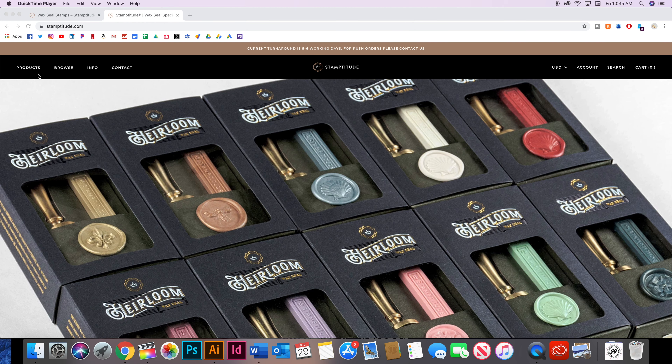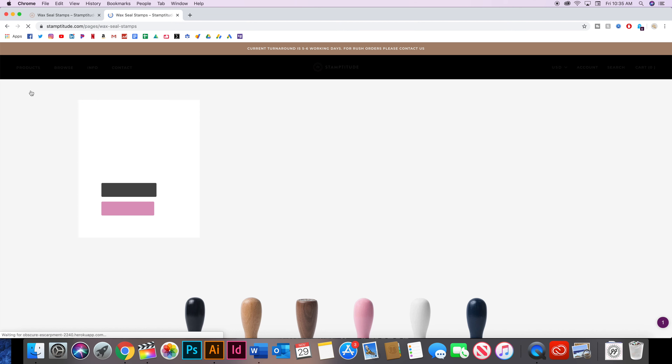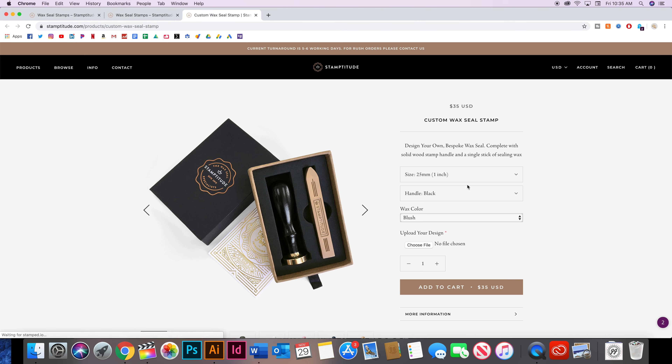You're going to go to Stamptitude.com, hit 'Products' in the top left corner, and hit 'Wax Seal Stamps.' You have two options: you can create your own or browse already pre-made designs. I hit 'Create Your Own' and that's going to take you to a page where you can customize everything.